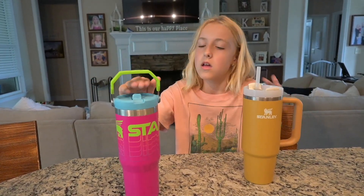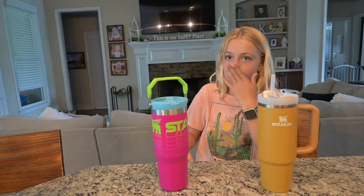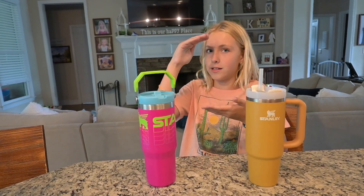What makes a Stanley better than an average water bottle? They're really good — they're made out of metal so they're like good quality. They hold a lot of water. You can get so many different sizes: 14 ounce, 20 ounce, 30 ounce, 40 ounce, all the way up to about 64 ounce for these. They also make Stanley lunch boxes and stuff like that.